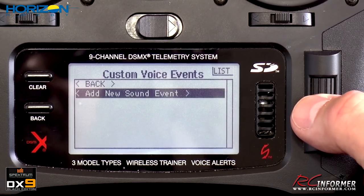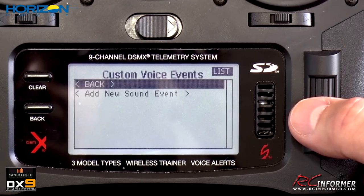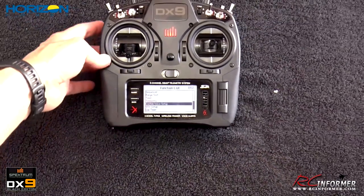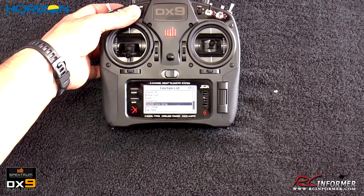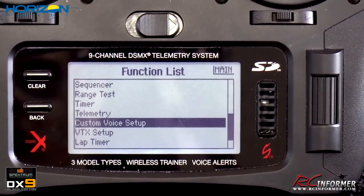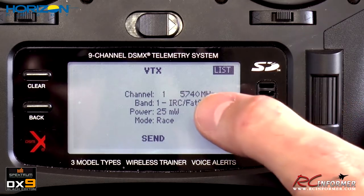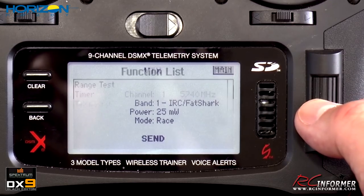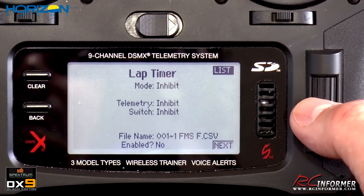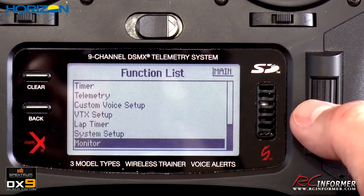I haven't used the telemetry feature yet but I'll get into that later. The custom voice setup lets you add sound events — for example, saying 'gear up' when you hit the gear switch, or 'flaps up/flaps down.' I added a couple of sounds but found they bugged me, so I decided not to use them. VTX setup lets you configure a FatShark system for FPV goggles, and there's a lap timer as well, though I probably wouldn't use that.